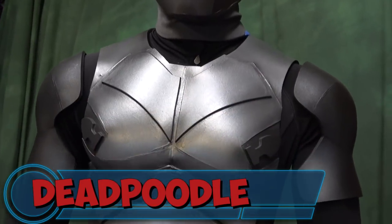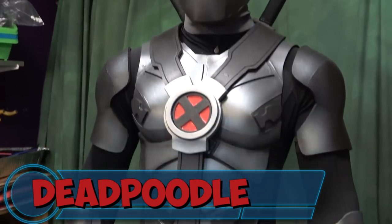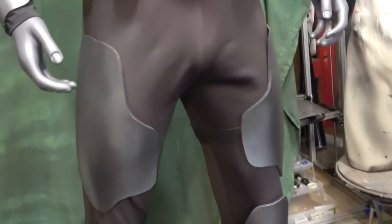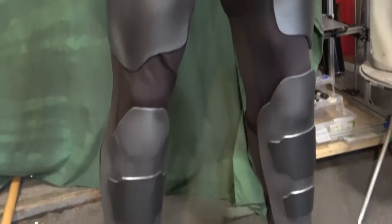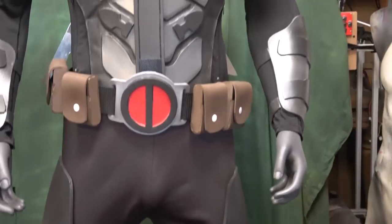What's going on YouTube? This is Sean. I am back again and in this video we're going to be working on Dead Poodle — my own rendition, the X-Force Edition, which is actually gray and black, but I decided to go with silver and gunmetal because why not?